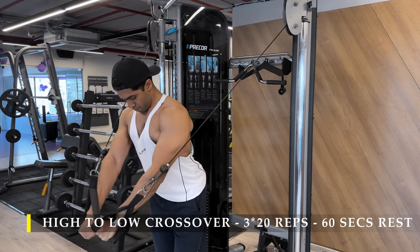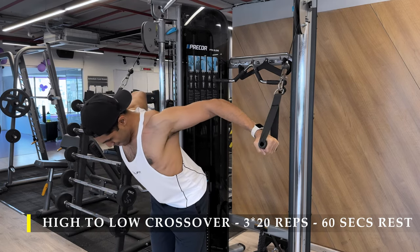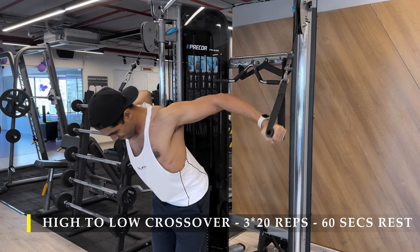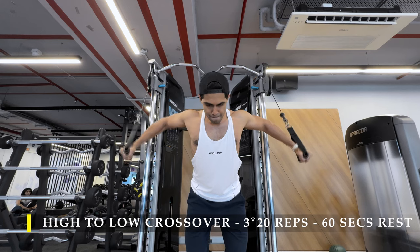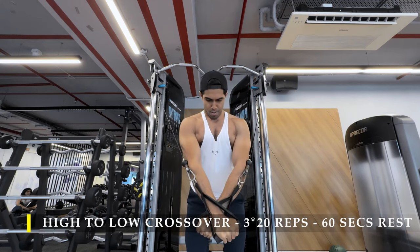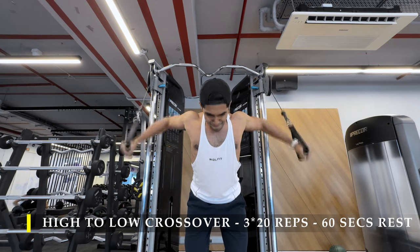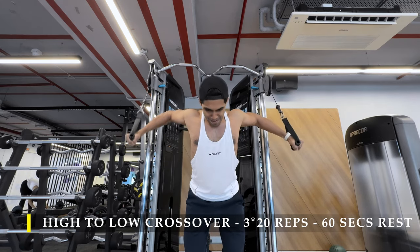Make sure the weight is challenging. As my arms go away from my body, I push myself down to get that extra stretch on my chest, and as I push back up I return to a more neutral position. The stretch is the most important part.